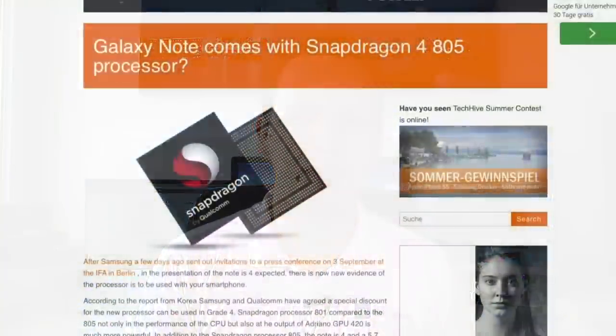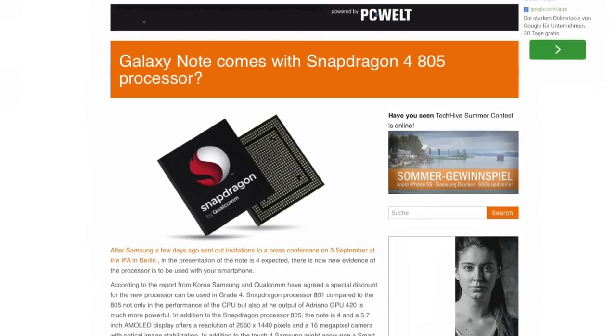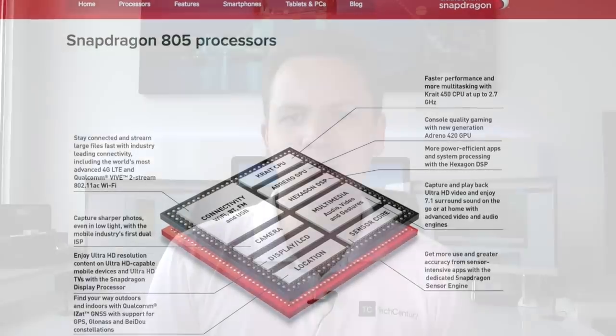Now let's talk about the specs. Most flagship devices like the LG G3, HTC One M8, and Galaxy S5 feature a Snapdragon 801 chip by Qualcomm. We would probably see a Snapdragon 805 here in the Note 4. The 805 is more powerful — Qualcomm themselves talk about a 15% performance increase over the 801 — so it's certainly nice to see this boost. But to be honest, it won't be a huge difference in everyday performance since the 801 is already very capable.